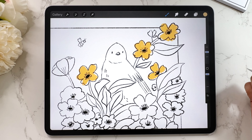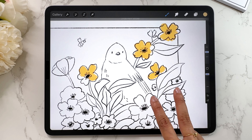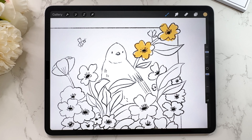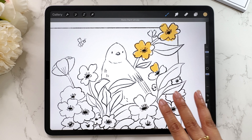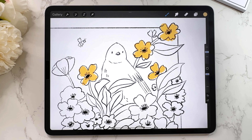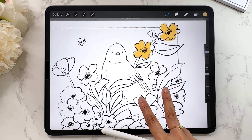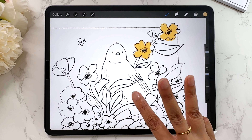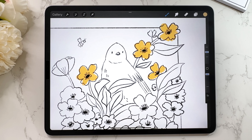You've probably seen me do this in many of my videos. If I want to undo something, two fingers on the screen and it will undo — and I can keep doing it and it will keep undoing. Now if I want to redo those moves, three fingers on the screen, just tap and it will redo. You can undo quicker — instead of tapping multiple times, you can just hold and it will quickly remove everything. And if you tap with three fingers and hold, it will redo everything.